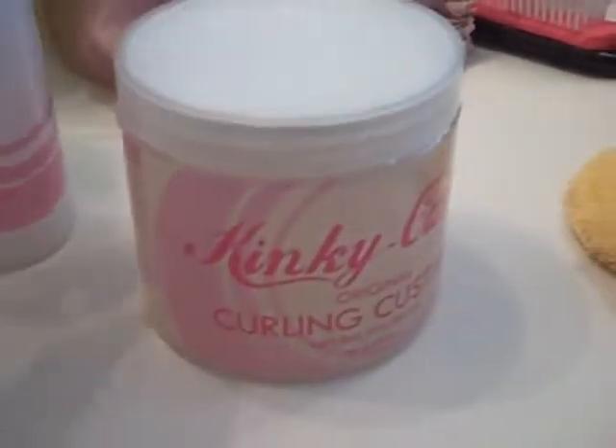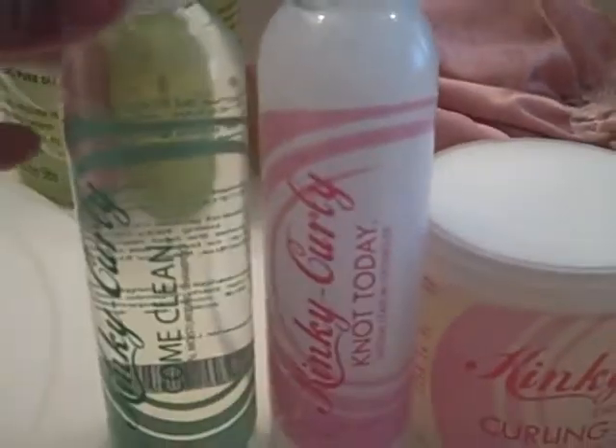Here's what I got: I got the Kinky Curly Curling Custard in the big size, I got the Knot Today, and I got the Come Clean. So the next time it's time for me to wash my hair, that's what I'm going to use and see how it works.